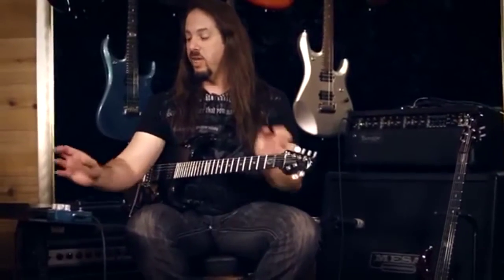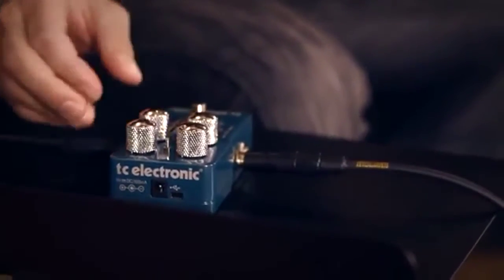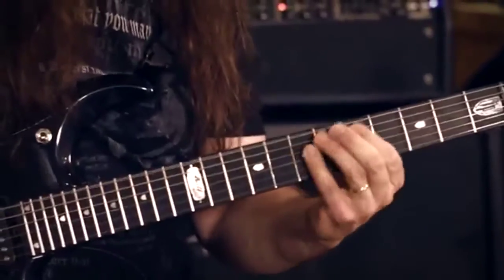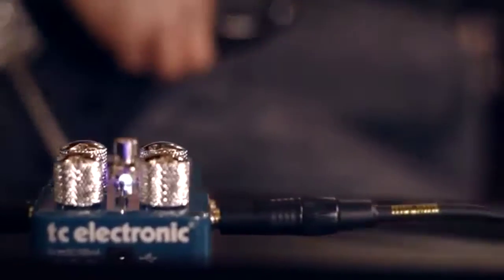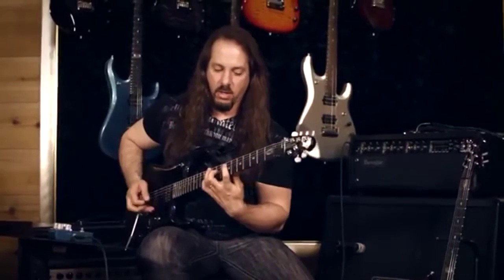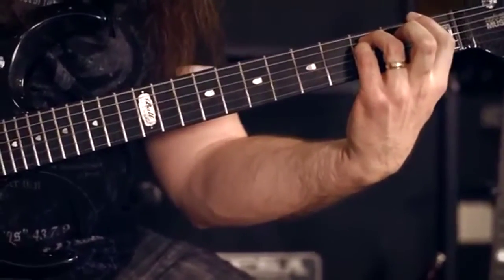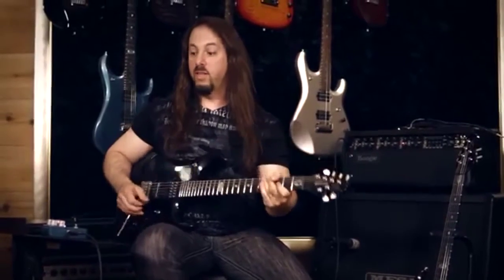We made a whole series of sounds just made for distortion, and it doesn't mean you can't use those on clean or use the clean ones on distortion, but that was just the direction we went. So if I just switch channels on the Boogie — that's just the amp dry — now put on the chorus and it's even more so. It's not very swimmy; it just kind of adds some texture to the sound.